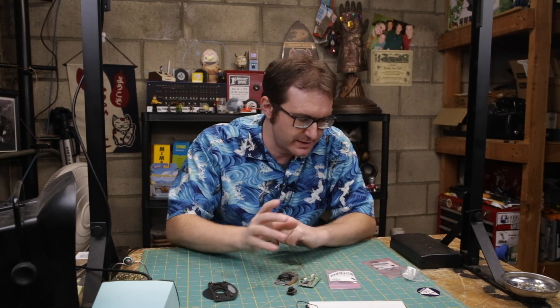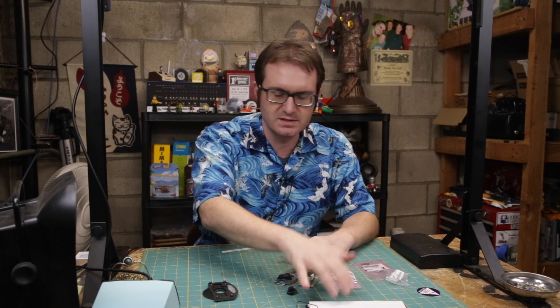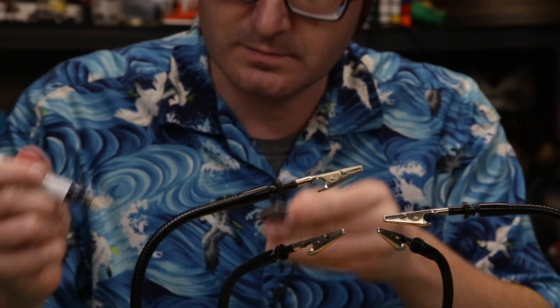So let's get started on that. I need to solder some breakouts together to get this thing on a breadboard.